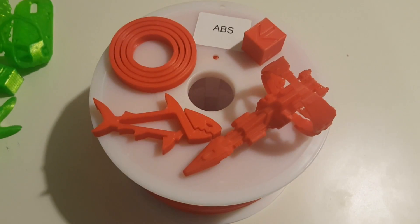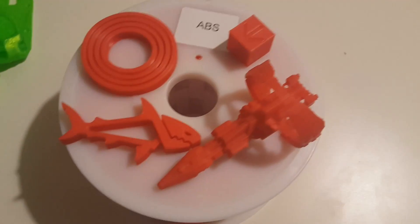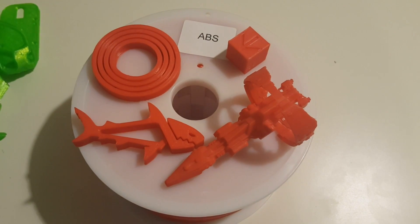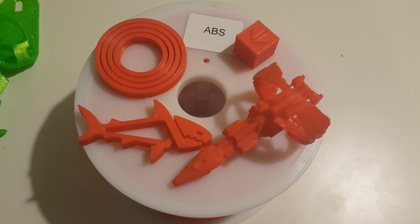Hey folks, I am back with a quick filament review today. I'm going to be looking at a roll of flexible TPU and a roll of opaque ABS from FoxSmart. This was sent over by them just to get some feedback and evaluate it.